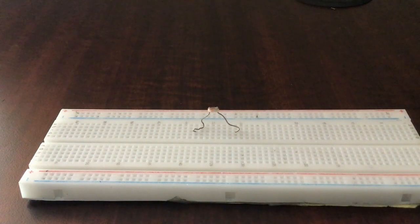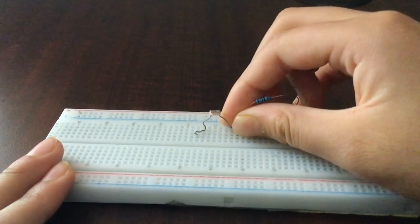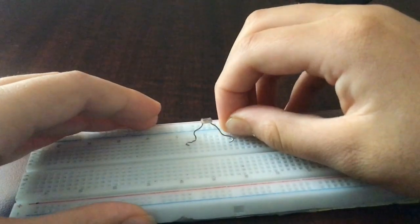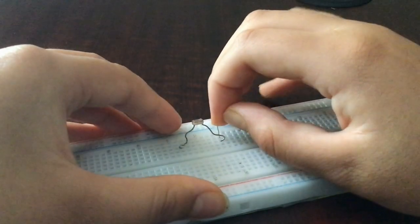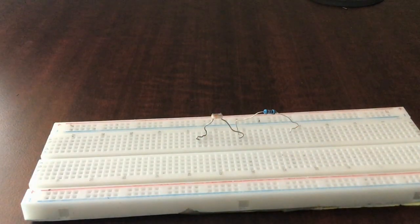First let's connect our resistors and our transistor to the photoresistor. Let's take our 100k ohm resistor — I have a 5-band colored resistor — and put it on the right end of the photoresistor so it connects right behind it. Place it anywhere on the breadboard and make sure you know where it is. I'm going to place the components down first and then wire them, so now we have our resistor connected.